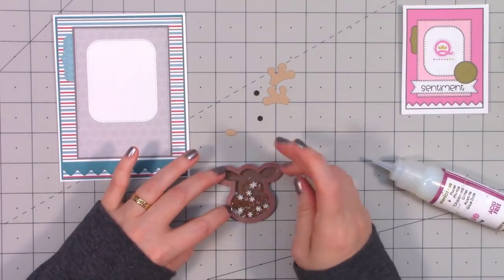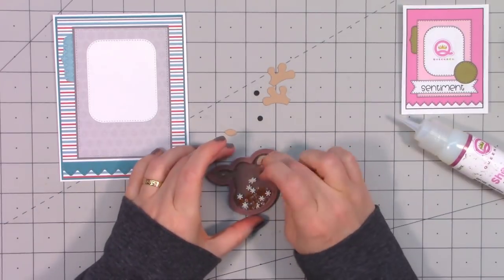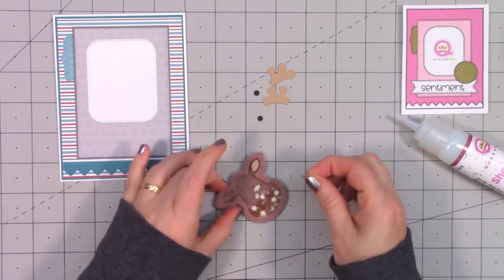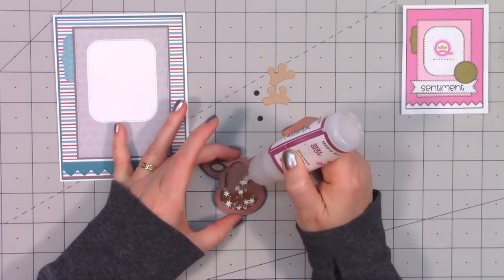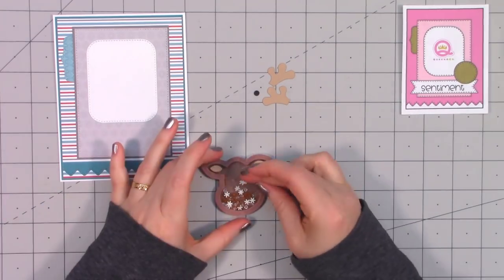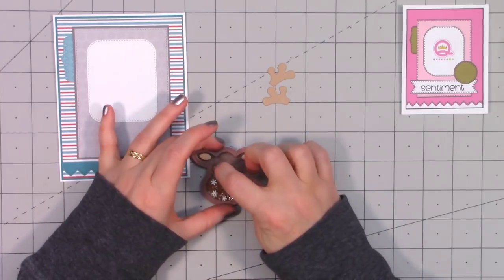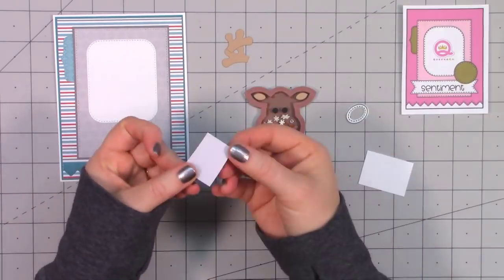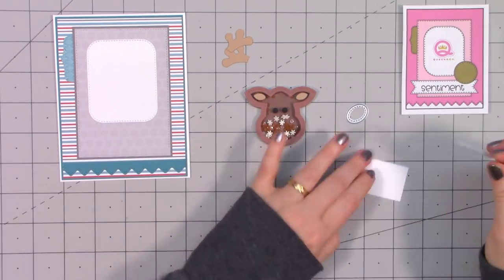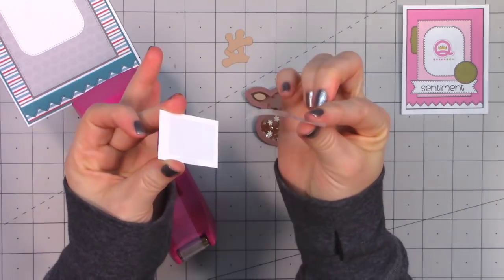I can assemble all of it directly onto the card, but I thought I'd do it separately this time. Little Rudolph has several different die pieces to assemble — the little eyes, a little inside piece for the ears, the antlers, and of course the nose. I decided I'm going to use some of Queen and Company's foil for the nose. I have a piece of white cardstock and used some of their Gloober sheet, which is basically just a large sheet of red line tape.